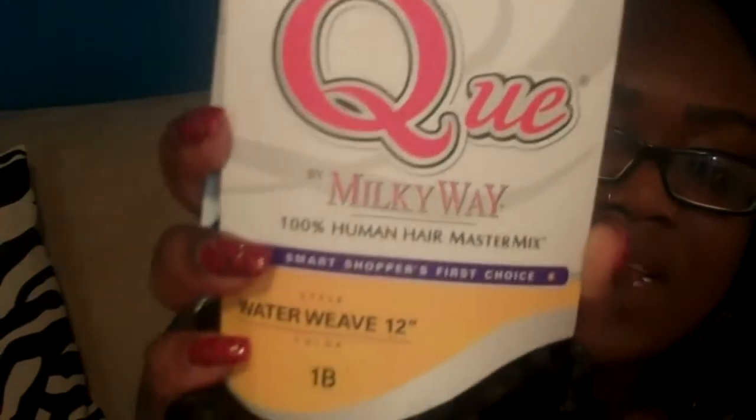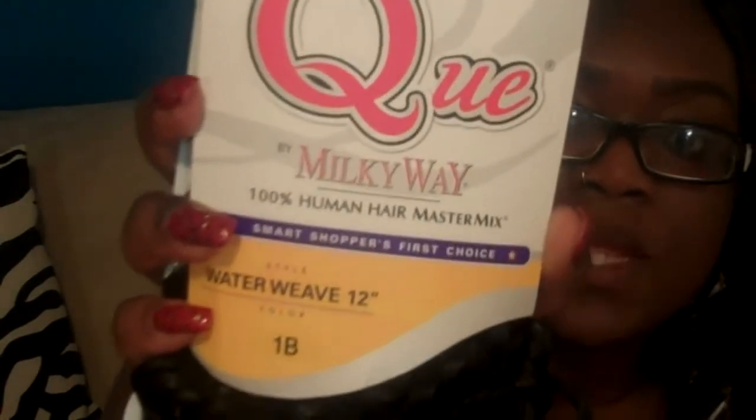This is the Milky Way Q Water Wave — I have it in a 12-inch and it's a 1B. As you can see, the curl pattern is a nice, pretty wavy curly look. If you want a full look, you do have to purchase three to four packs of hair to get that big look, because with this hair they don't give you much. Here are the other two packs, and I'll take them out. With the longer length — since it's a 14-inch — it definitely doesn't come with much. It comes packaged in a little net, and that's pretty much it.